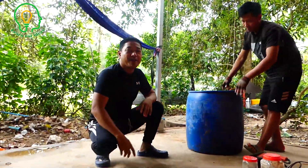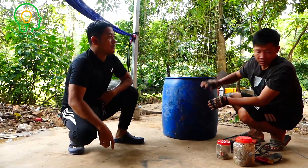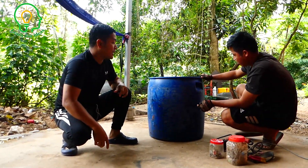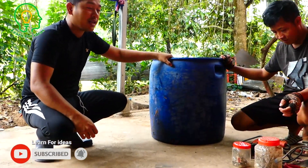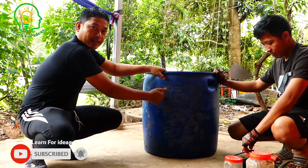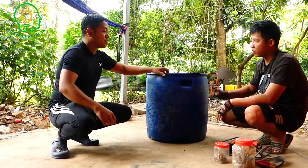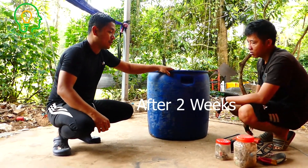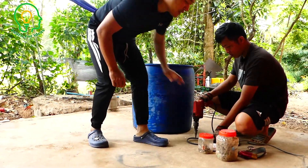Hello everyone, welcome back to our channel. Today I am the host and Mr. Hong will make free energy gas from the house. We have this tank and we're going to make free gas right away. Hope you enjoy our video, so we start to do it right now.